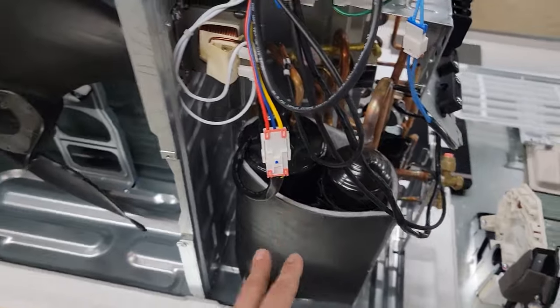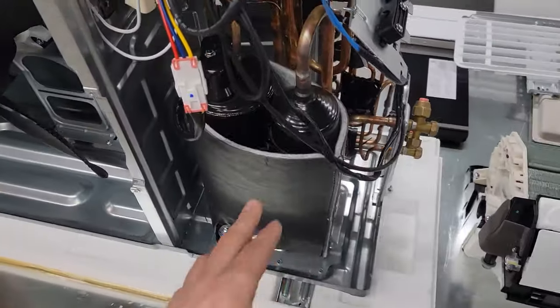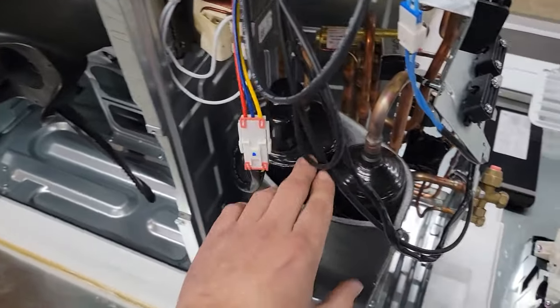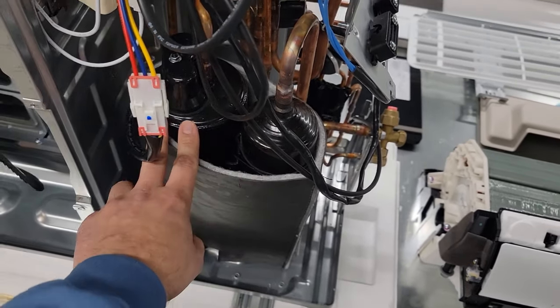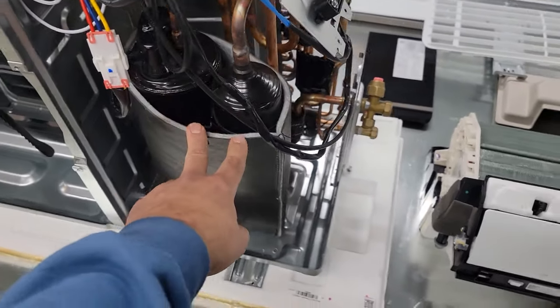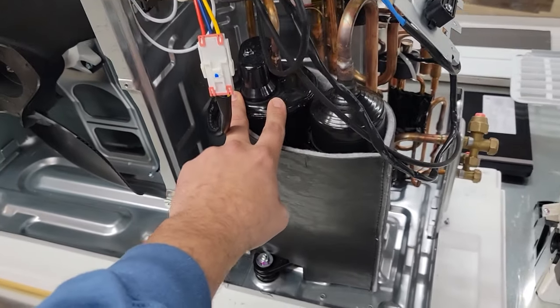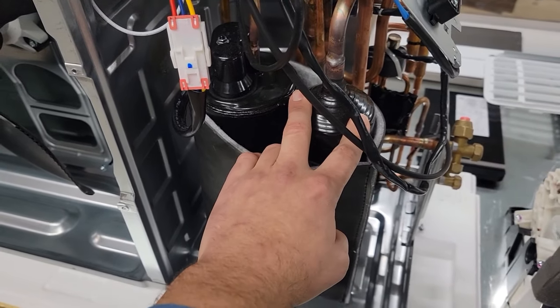Each motor is BLDC — brushless digitally commutated. I'm going to explain how that all works and how this system operates. But first, let's go over the components. Now this is a sound blanket, and this is to deaden the sound of the compressor, although it's very small and it runs pretty quietly. This is a rotary compressor — an inverter rotary compressor. This right here is the accumulator, standard so that you don't have liquid flood back to the compressor.